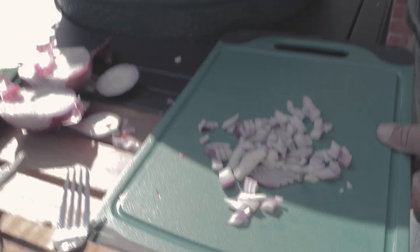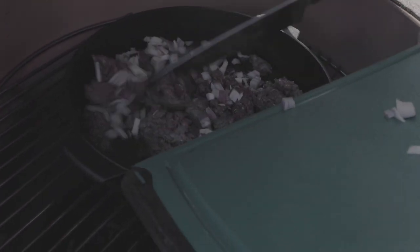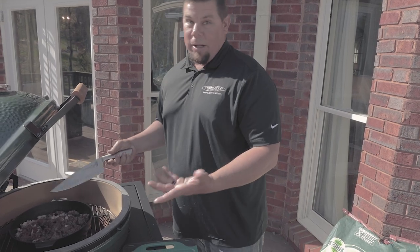So with our quarter cup of onions, we're just going to slide this in and get it cooking with that venison. You look at this and I'm getting hungry already.